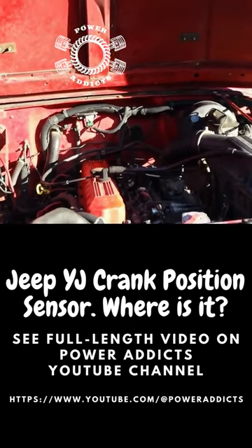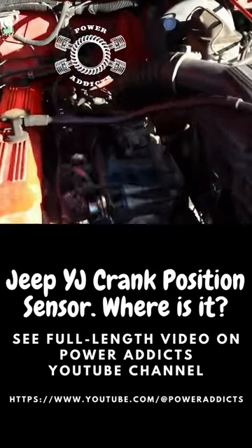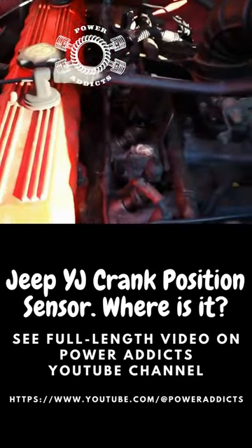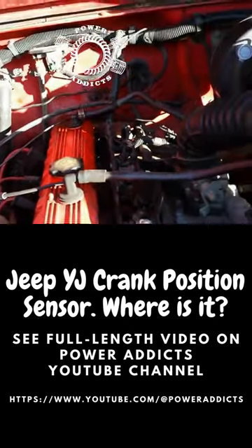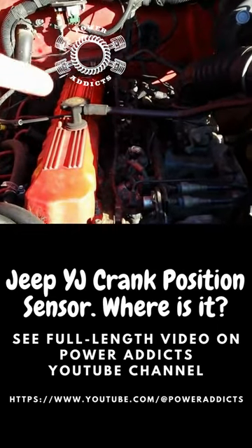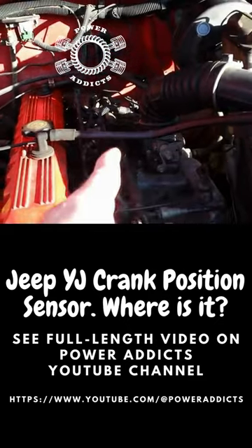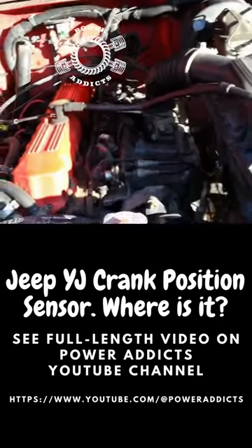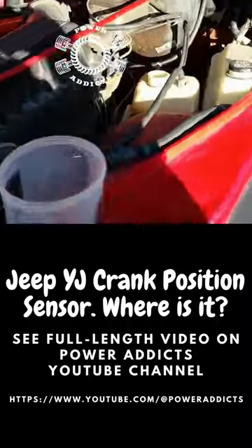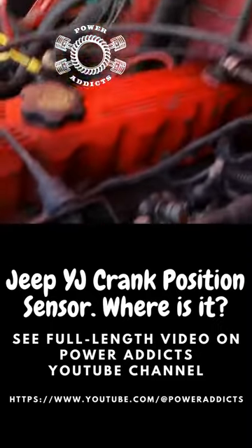First things first, where in the heck is that contraption amongst all this chaos? You've got to figure out where it is to begin with, so let's track that baby down. See your valve cover right here, and your injectors are along in here — air tube drops right there. Keep those in mind, so let's walk around the Jeep.